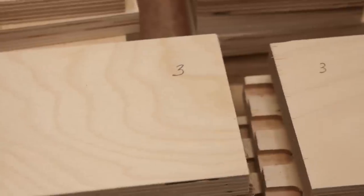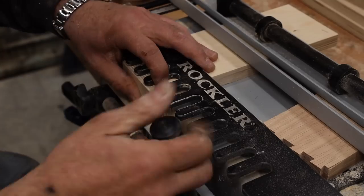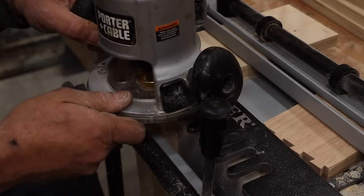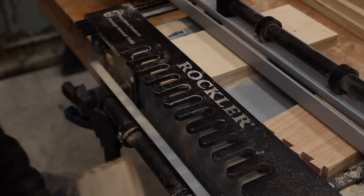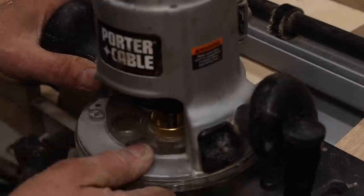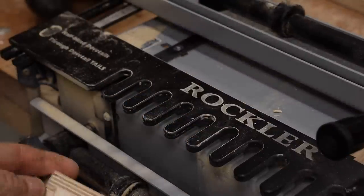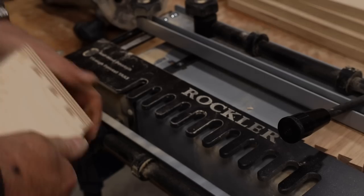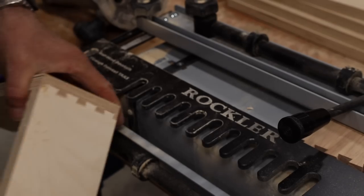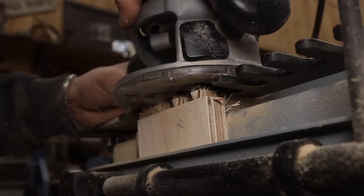A wise man once told me: a professional is just getting better at hiding mistakes and not telling people about them. So one, two, three, four joints, and then one again — that helps me remember how to put it together. With the number facing up, that also tells me that's the inside of the box. By keeping them numbered, it helps knowing what I have to put back in the pile, what to flip over, what to grab. I really like these blind dovetails — it just really classes up anything you're doing and makes it look pretty.